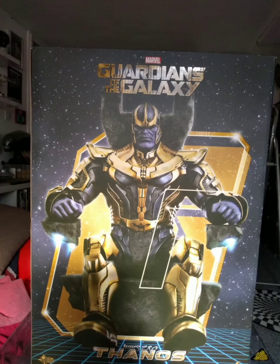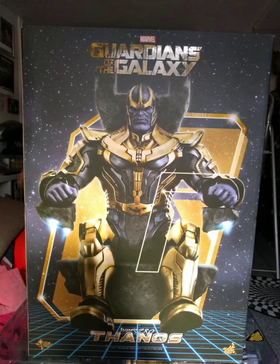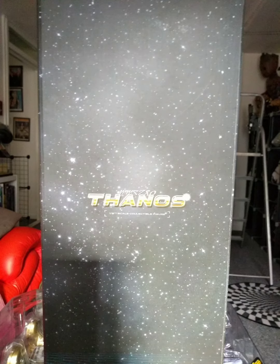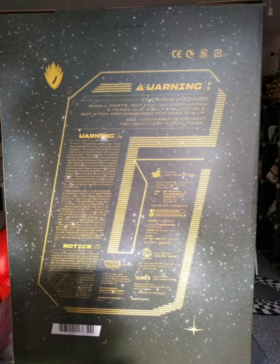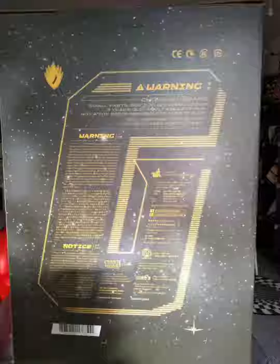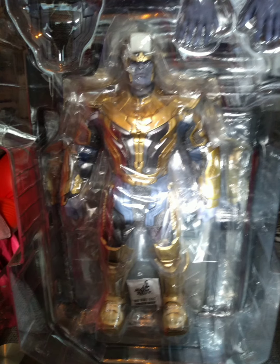Hello YouTube. I picked this up — thank you to my friend John for getting this for me. This is Thanos Guardians of the Galaxy; it's the first one that was released. Now the figure is a bit smaller than the Infinity Gauntlet one that's come out, and the Endgame one.